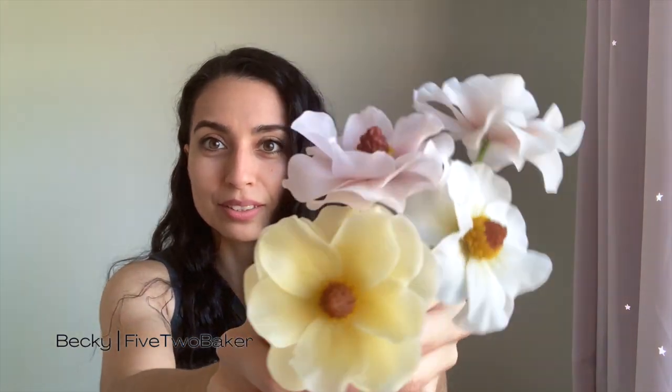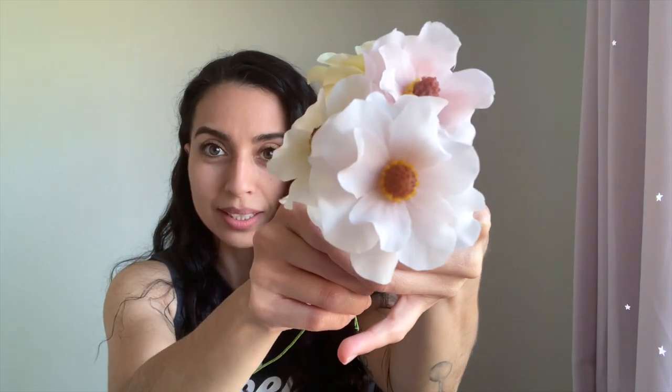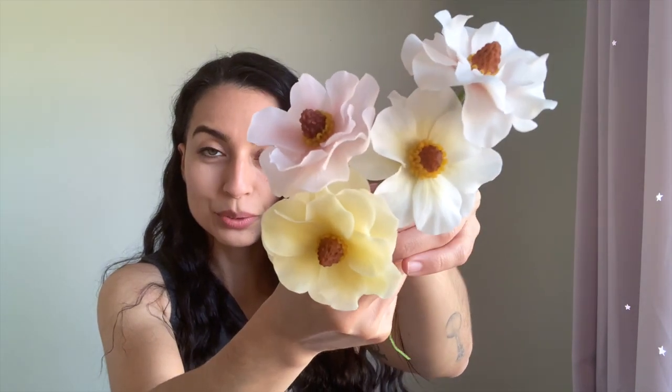Hey guys, Becky here from 5T Baker. Welcome back. This week we are working on these butterfly ranunculus flowers. They are so pretty — my take on them. I hope you guys really enjoy them. They're quick and easy to make, so let's get right to it.